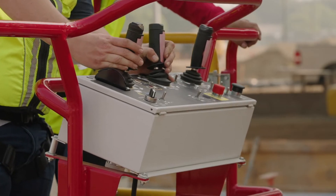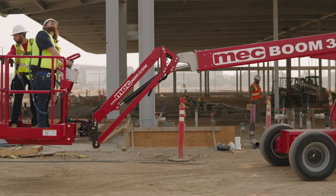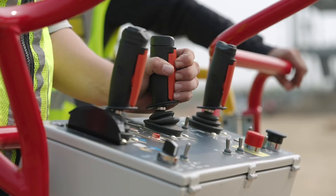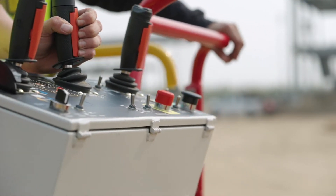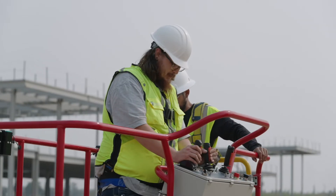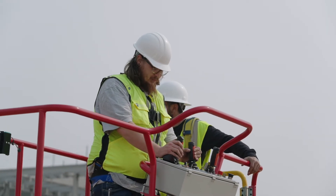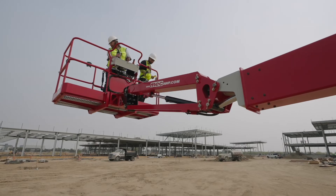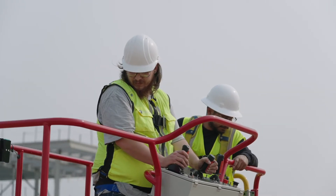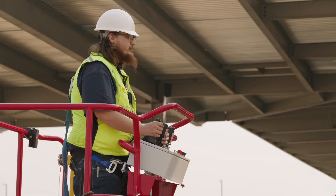Applicable industry standards require that the direction of operation approximates the corresponding machine motion — that means the controls must move in the direction that the platform will travel. With MEC's forward tilting controls, when you grasp the function enable and operate the control handle upward toward yourself, the platform goes up. When you push the control handle downward away from yourself, the platform goes down. Easy and intuitive. MEC delivers better.